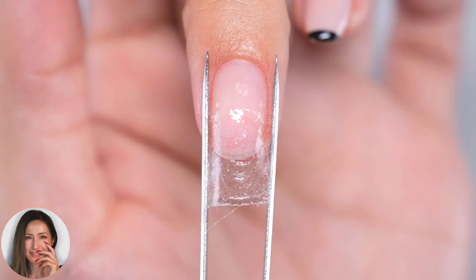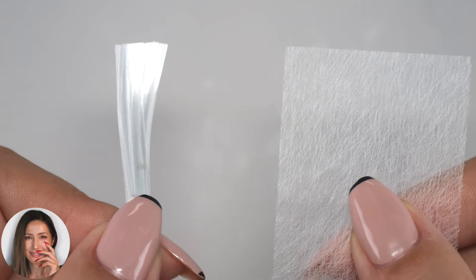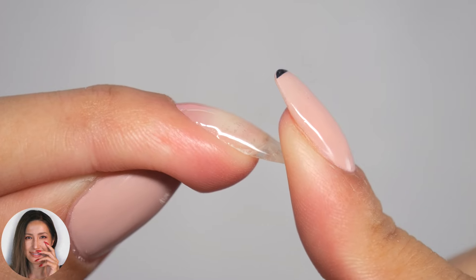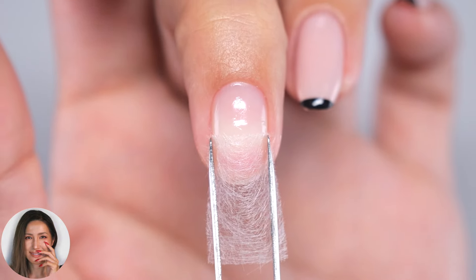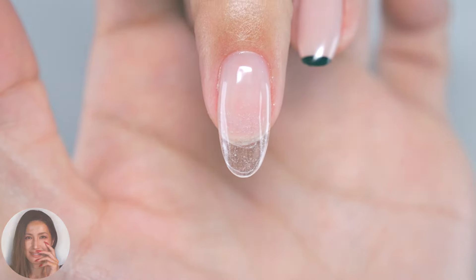Hi everyone, it's Asuka here. In this video, I'll be showing you how to make your nails longer using fiberglass sheets. Mixing fiberglass processed into sheet with gel can make very strong nails. I've detailed a simple method for extending length using this sheet, so be sure to watch until the end for full instructions. Okay, let's get started!